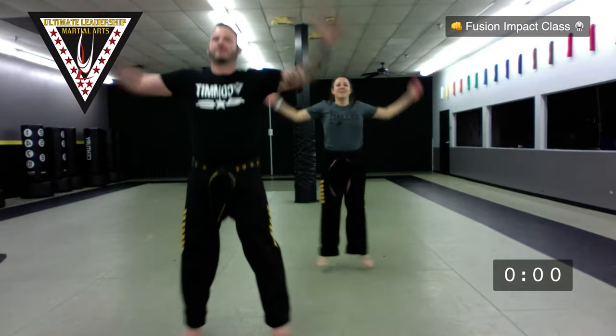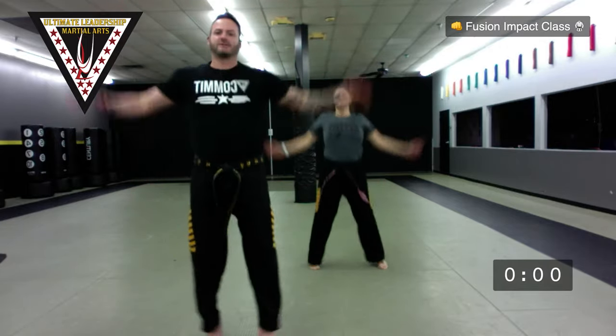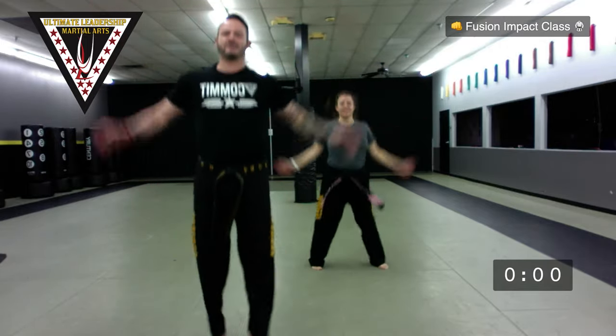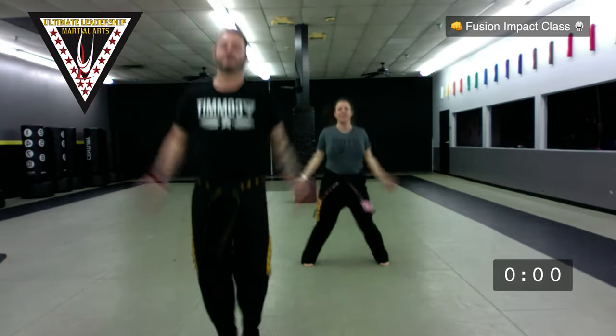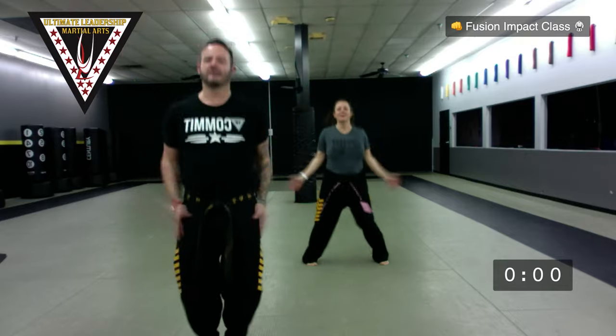We're gonna start — 15 jumping jacks, ready, go for it. One sir, two sir, three sir, four sir, five sir, six sir, seven sir, eight sir, nine sir, ten sir, eleven, twelve, almost there, thirteen, fourteen, fifteen. Good. Feet as wide as your shoulders, neck rotation, get nice and loosened up here.